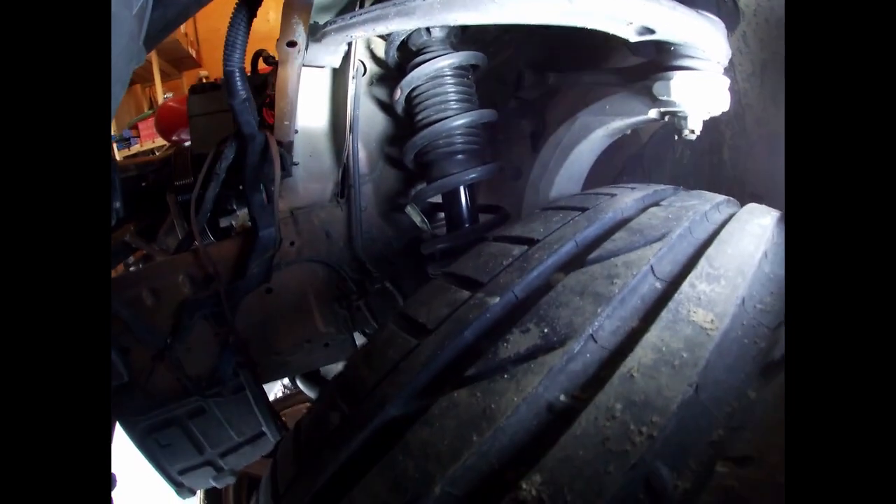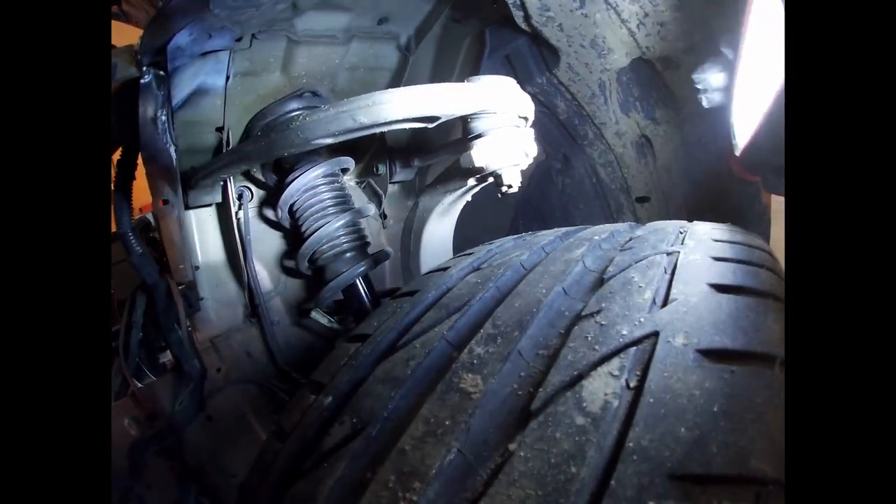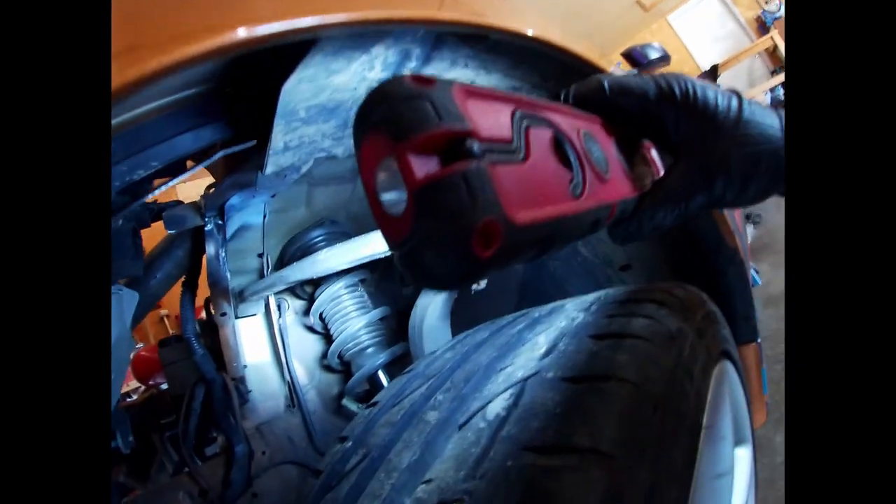There's only 130,000 kilometres on this car so everything still looks really nice and in good shape — and here I am to cut it up, tear it apart, and do what I need to do with it.